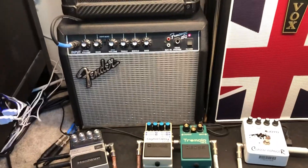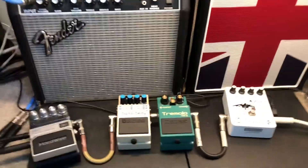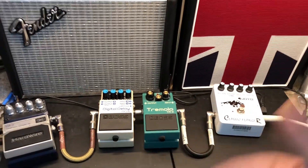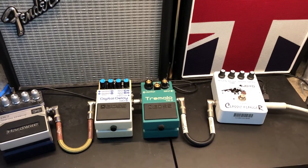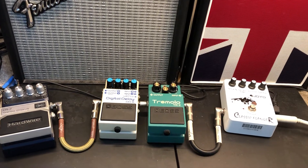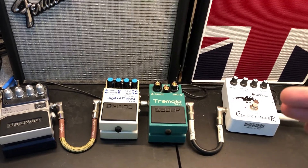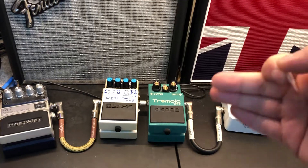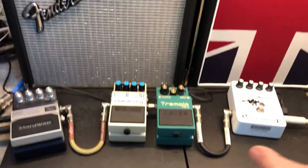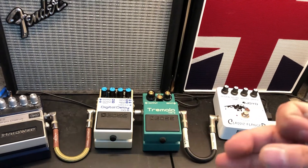From there, you need to know what true bypass and regular bypass is. True bypass straight up splits the signal into two different outputs. Something that's not true bypass — the term is escaping me right now, but regular bypass or digital bypass I think is what it's called — is where it splits one signal into two halves of that same signal, so you're having the same signal split in half.